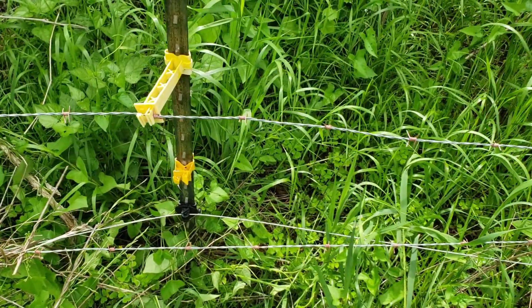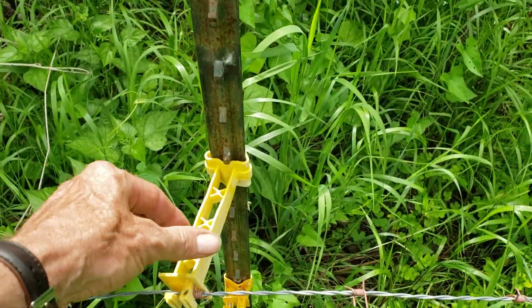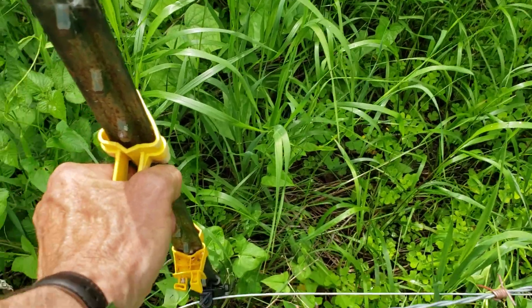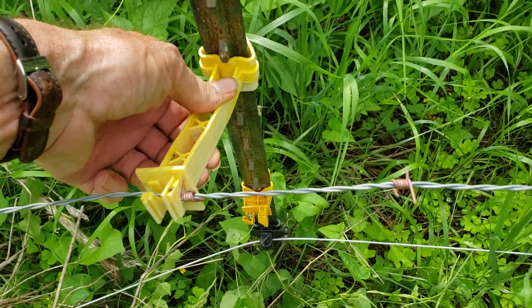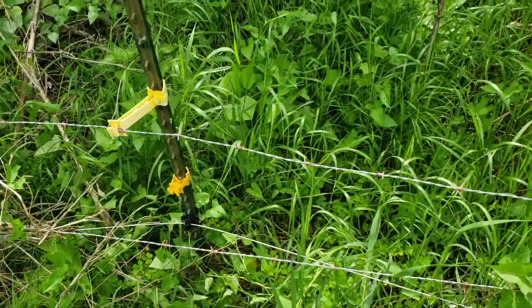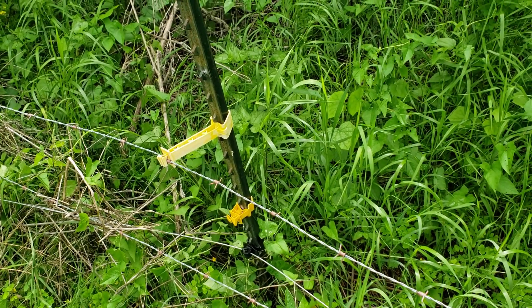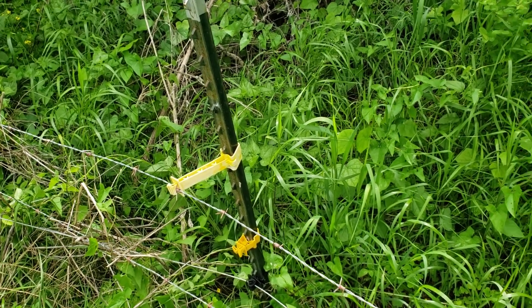What I wanted to show you was: if you're starting to go up and down terrain a little bit and they get a constant tug on those, they'll eventually break off. Or maybe the terrain's pulling the wire up. That's really a little bit close. I tried that one time and ended up taking them down because my electric wire got hung into my barbed wire more often than I thought it should.